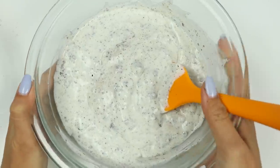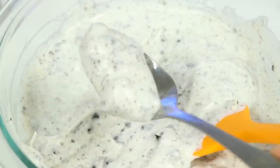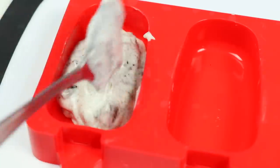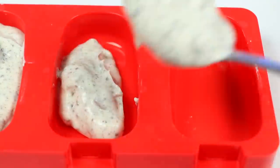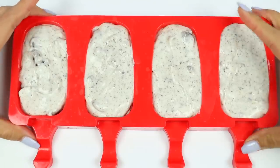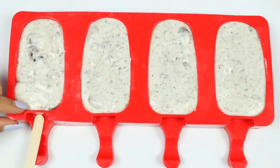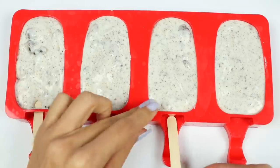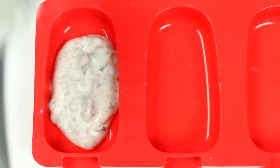And that's it! Super easy, right? Let's spoon it into the molds! I'll give it a tap so there's no air pockets, then just add in the popsicle stick like this! I think we have enough to make 2 more popsicles!